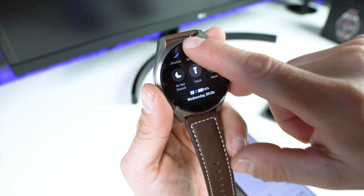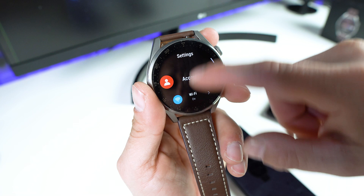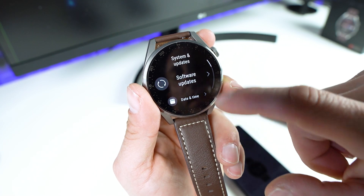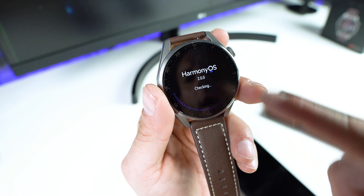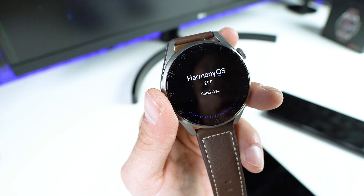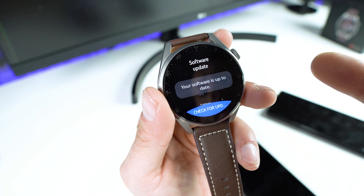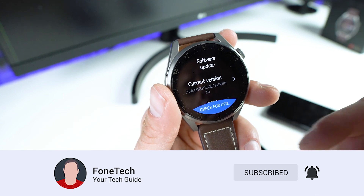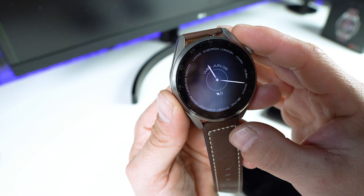I'll show you — scroll down, go to Settings, scroll all the way down to System and Update, and let's check Software and Update. Enable — OK. And as you can see: HarmonyOS 2 right now. There will be no update available. My software is up to date — it's pretty much the final firmware on this device.